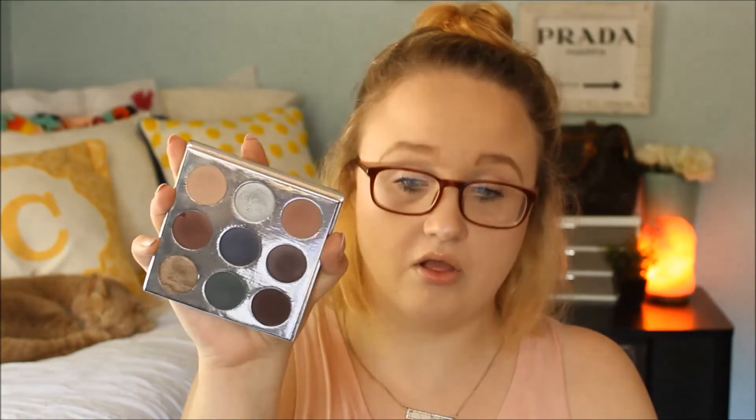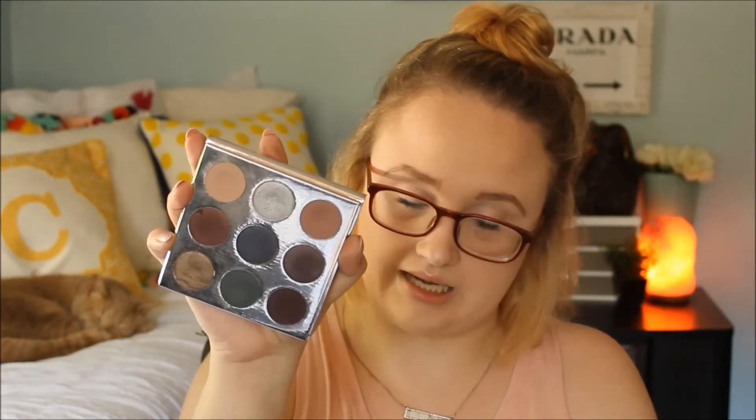I have a Kylie Cosmetics palette — this is the Holiday 2016 palette. It has a mirror, and this was one of the first palettes she made. These colors I'll be using for fall. I love all of these, especially these two colors right here. During the fall season you can just bring this anywhere — if you're going someplace for a mini getaway or a girls' weekend, bring this. You can make any eyeshadow look.